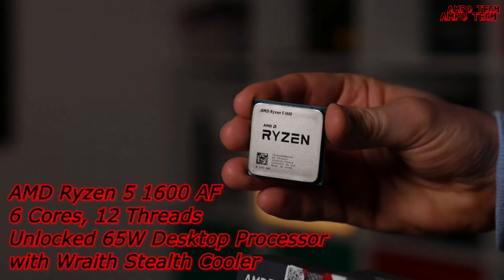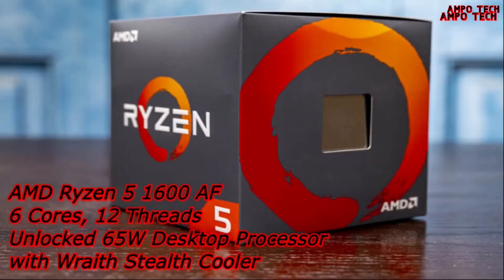The CPU socket is AM4 and the max temperature is 95 degrees Celsius, with PCI Express version PCIe 3.0. It comes with a thermal solution in a red stealth color, with a base clock of 3.2 gigahertz.